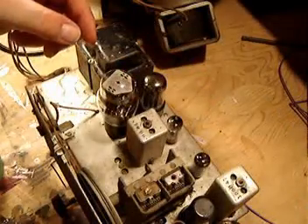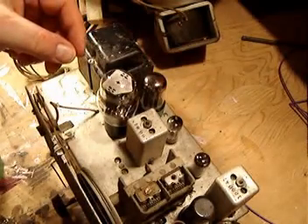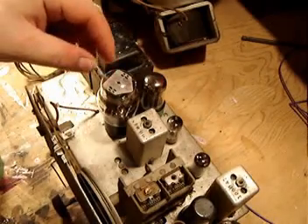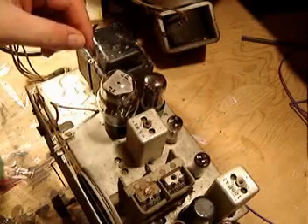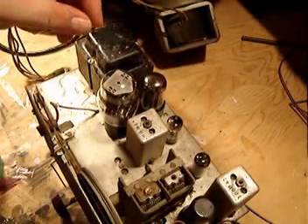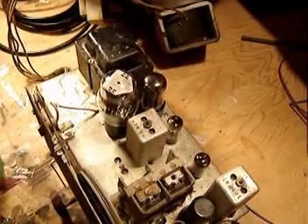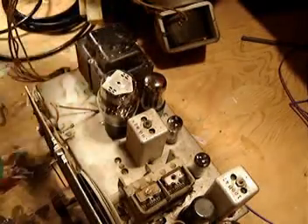It's time to flip this thing over and have a look at the underneath where all the capacitors are. But before I do that, I want to take these tubes out — they are fragile. They're not particularly tough to get a hold of these days, but I sure don't want to have to unless I absolutely need to. First thing is to make sure that I'm unplugged, and I am. I've got no power to the system, so everything should be safe.